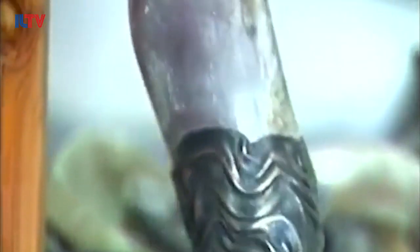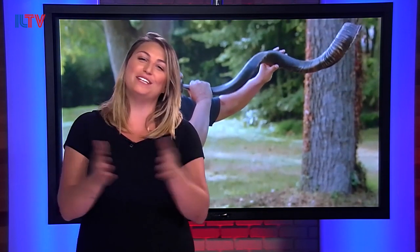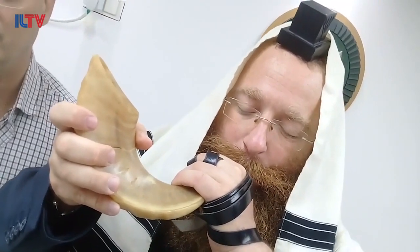Fun shofar fact: people who really have an ear for the shofar say the sounds heard from an Ashkenazi shofar differ from those made by a Sephardic one. Ashkenazim traditionally use a ram's horn, while Sephardim usually use a kudu horn, which is a type of antelope. And that is how the shofar is made.